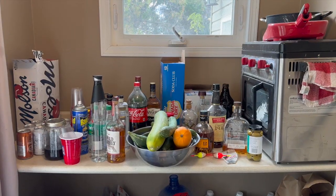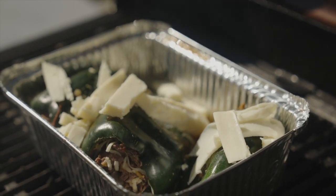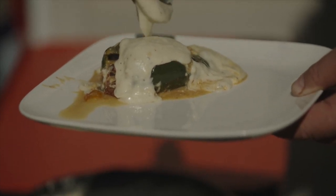Back at camp, Pat makes poblano peppers stuffed with slow-cooked sandhill crane, peppers, and cheese. It's like a chili relleno without battering and frying them.